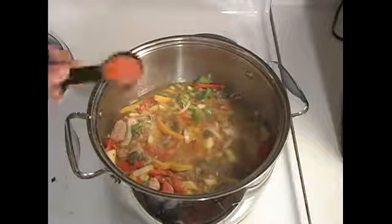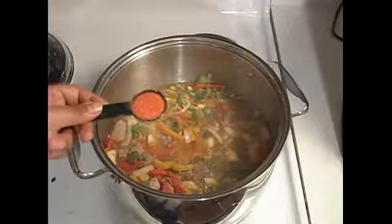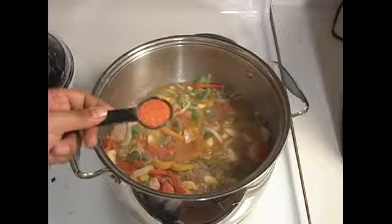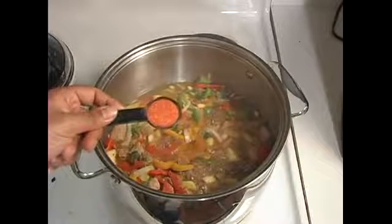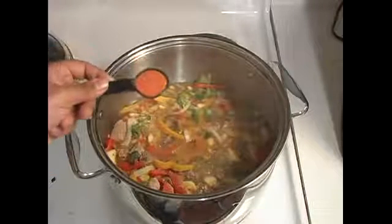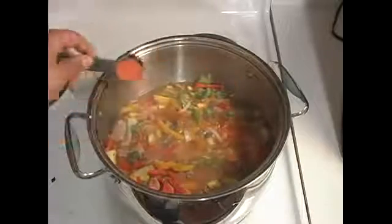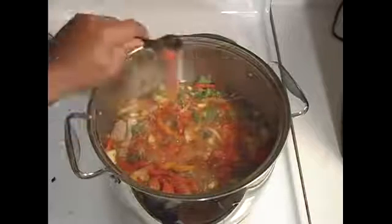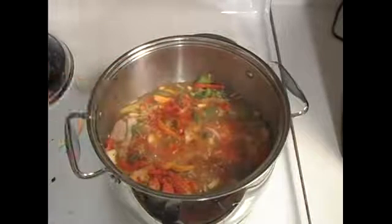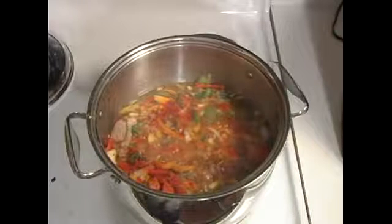Now we're going to try some sazon. Sazon is another Spanish seasoning. They come in packets. Once again, you can find it in most supermarkets. These two packets roughly equal a tablespoon, so we're going to use this tablespoon of sazon in here. We'll just spread that about. Sazon is a great spice — I use sazon in a lot of my dishes, so I would definitely want you to go out and experiment with some sazon.